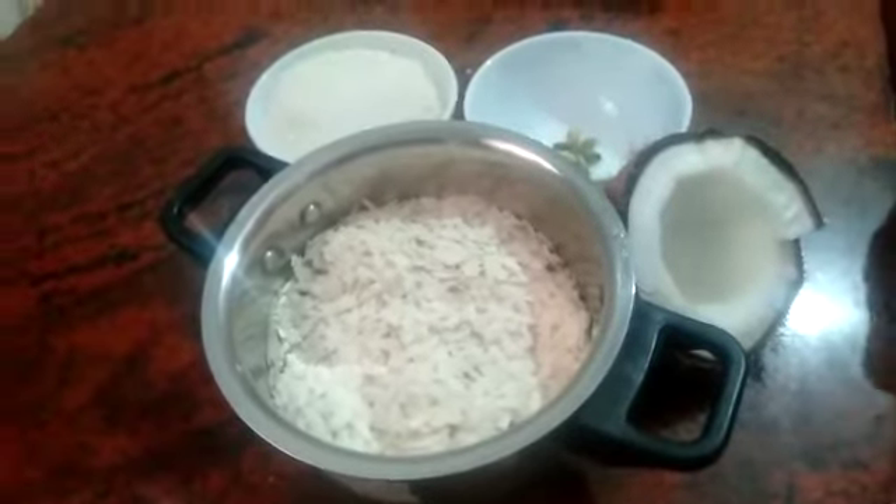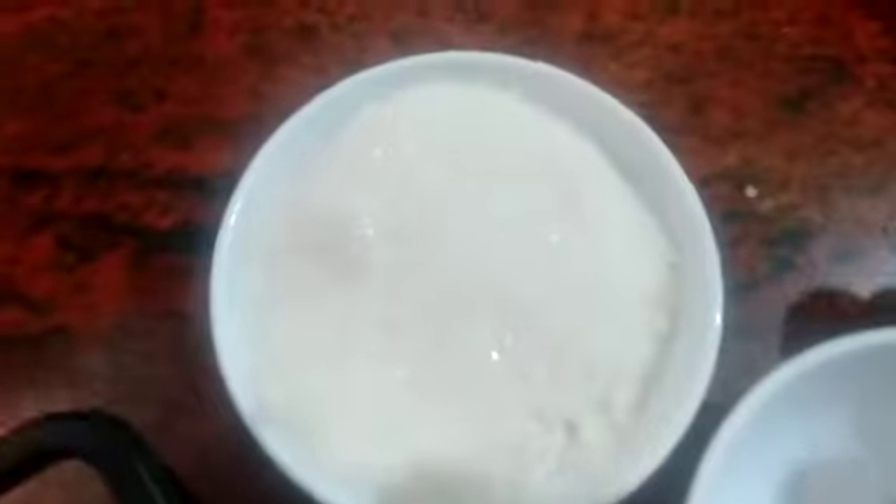This is the garlic sauce. The rice, the garlic — this is the most important part.